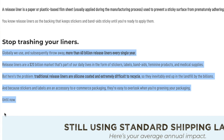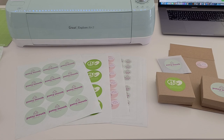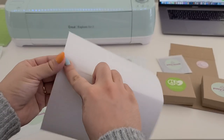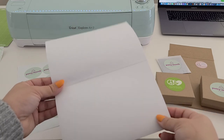Because stickers and labels are an accessory to e-commerce packaging, they're easy to overlook when you're greening your packaging — until now. So when I saw that they made this change, I immediately ordered the shipping labels because I wanted people to be able to recycle their envelopes without having to worry about peeling off the shipping label. Since I didn't have a label printer at the time, I just ordered the 8.5x11 sheets that have a cut down the middle so that you can print two labels per sheet and use it with my normal HP printer.